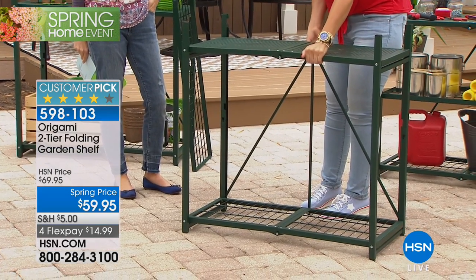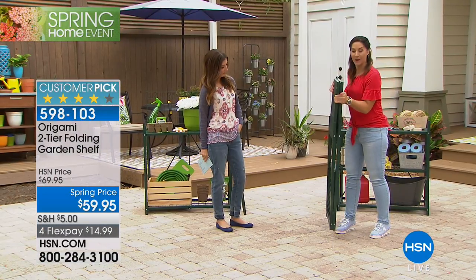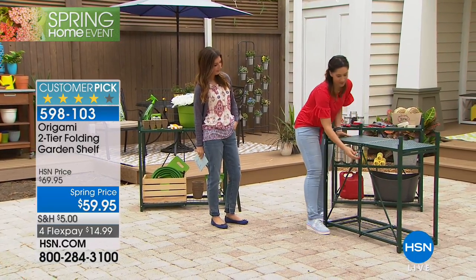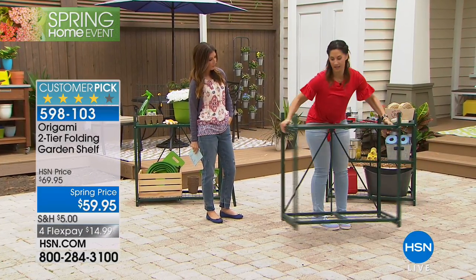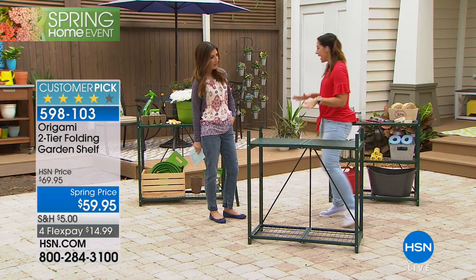Let me show you how easy it is to put this together. It's going to come to you just like this — a flat box just like this. You just take it out of the box and you let gravity do all the work. It opens right up, and then we've got this patented origami clasp right here. With a flick of the wrist, you are holding this in.